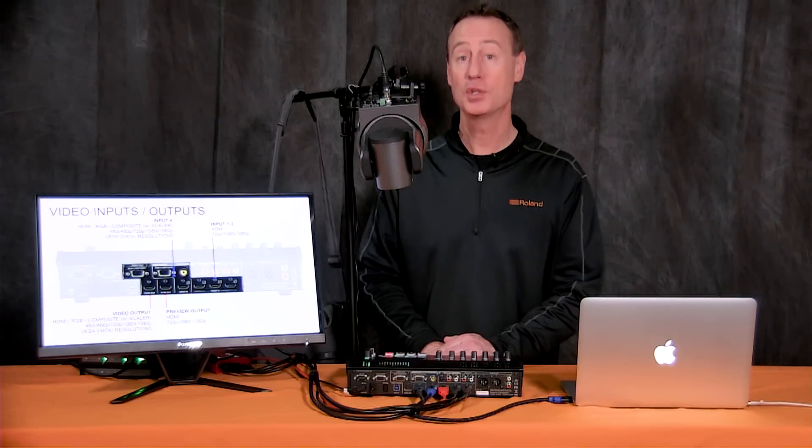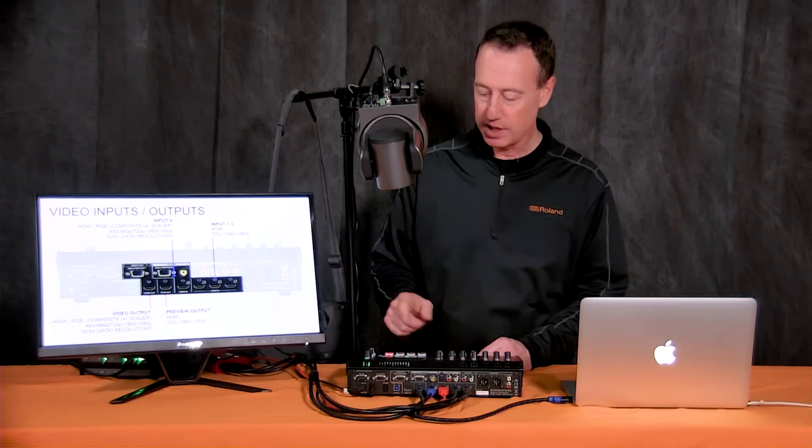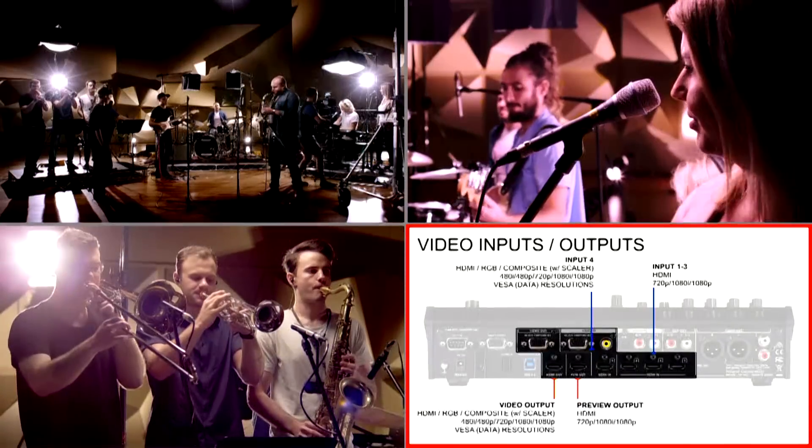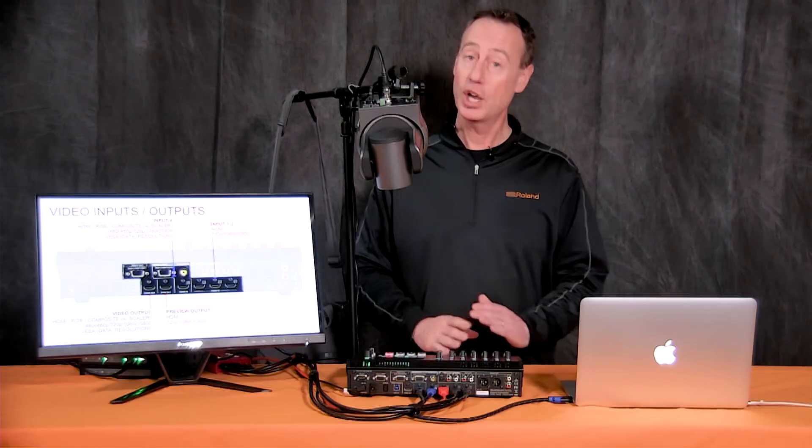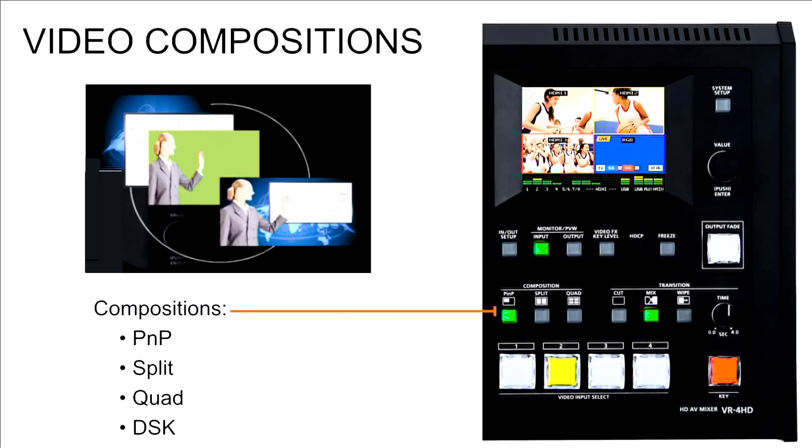On the output side, we have a multi-view output, HDMI out, and also an RGB or VGA out which can go into your projector or screens. That covers the I/O on the video side. We also have video composition effects including picture in picture, split screen, a downstream keyer, and the ability to view all four sources at the same time.